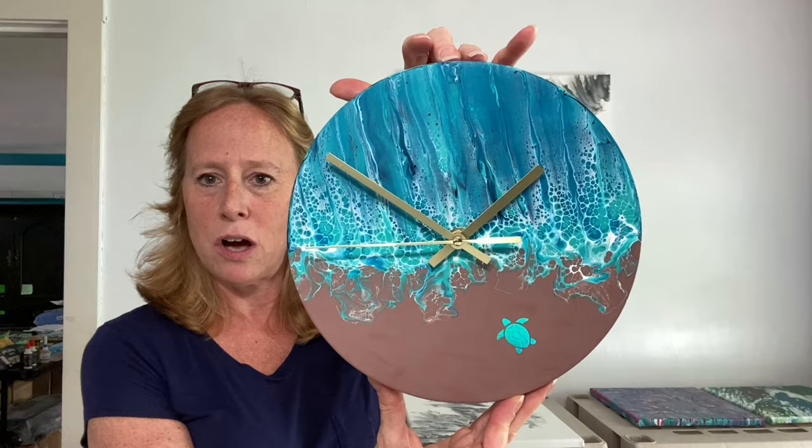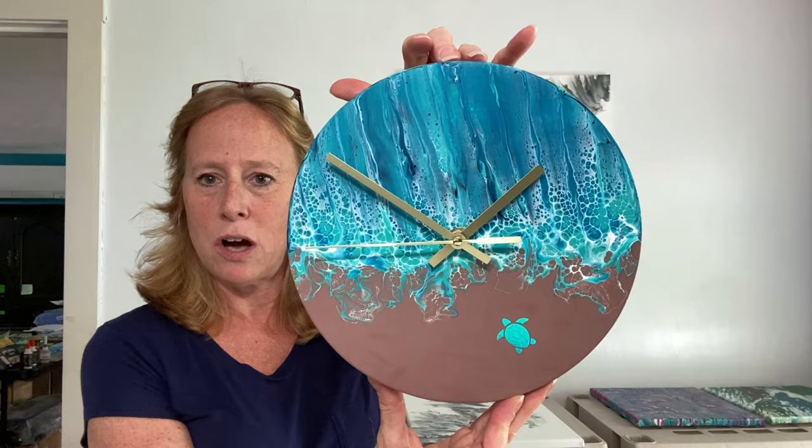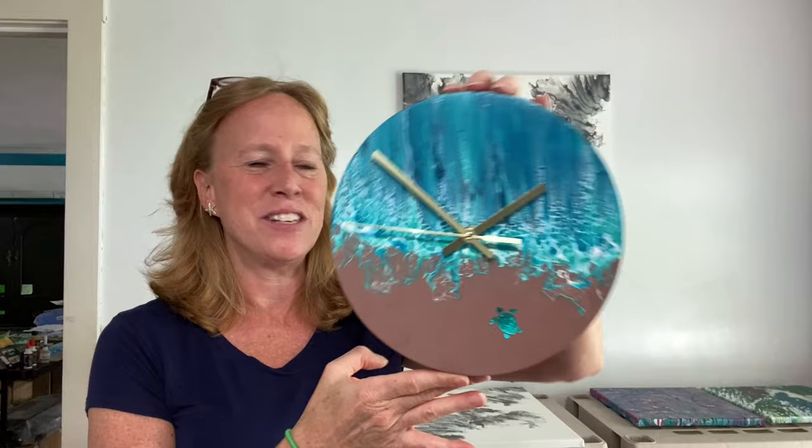It is for sale if you're interested. It's on pizzazzstudios.com and I do take commission work. You could get one for yourself or they make really lovely gifts for anybody who loves the beach. If you know anyone that loves the beach as much as I do, I think it would make a great gift for somebody.